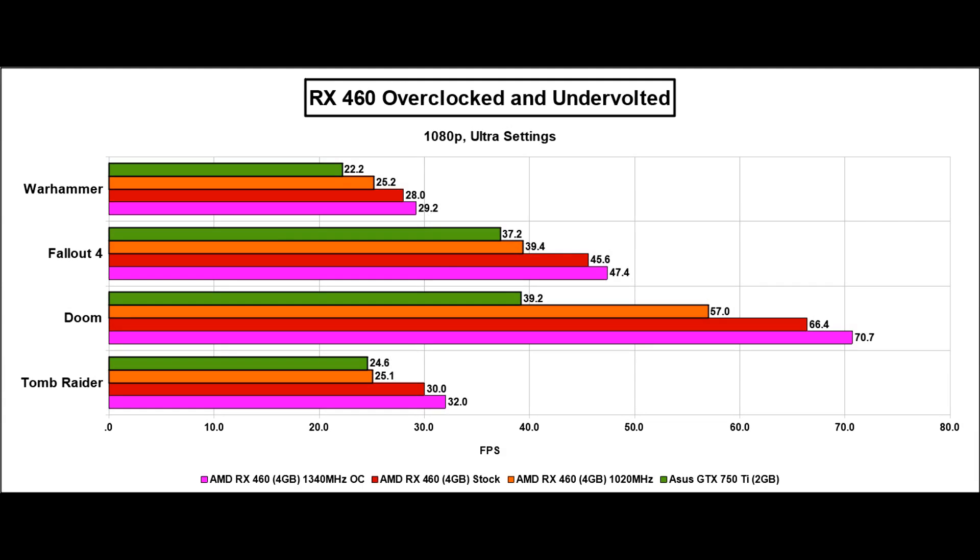My final benchmarks are taken with an overclocked and undervolted card. The maximum overclock reached was 1340 MHz on the core and 1800 MHz on the memory, requiring 1150mV — the maximum Wattman will allow. The magenta bar shows the difference over stock values. Overall, you can expect a few extra percent over the stock 1220 MHz speeds. More interestingly, I also underclocked to 1020 MHz while undervolting to 800mV — the lowest Wattman allows — to test the card's most power-efficient state. Even at 1020 MHz, the RX 460 is still ahead of the GTX 750 Ti in all games, and very far ahead in Doom.